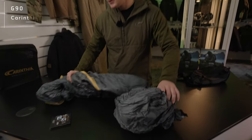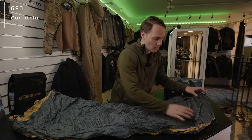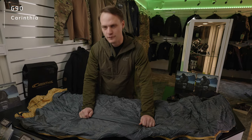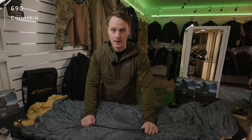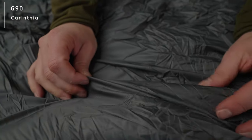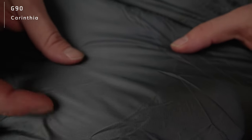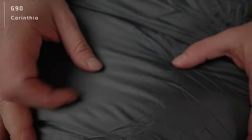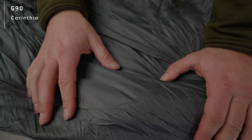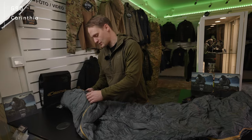The G90 is, compared to our defense range, a more civilian kind of sleeping bag. It consists of far more lightweight fabric — you can even see through this video that we are using very lightweight polyamide outer fabric. You can still see the ripstop, but it is definitely more fragile. At the same time, it is also water repellent, so the outer fabric of the G90 allows you to withstand some moisture to a certain extent.